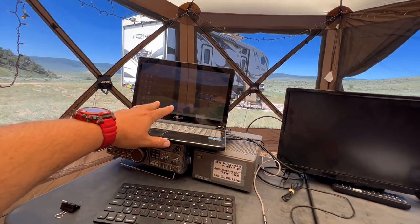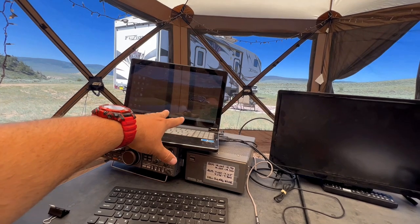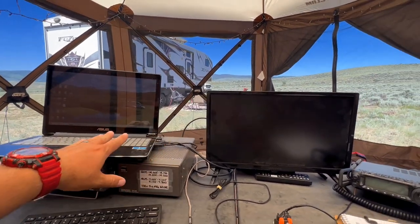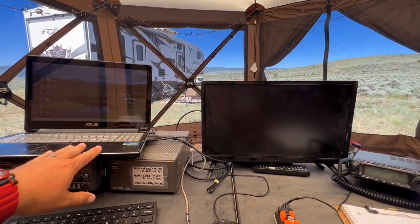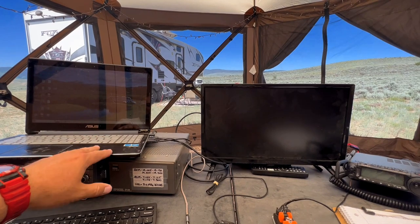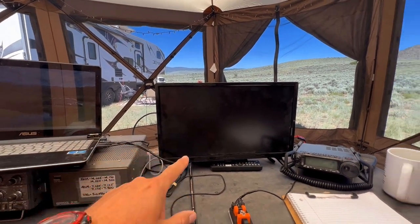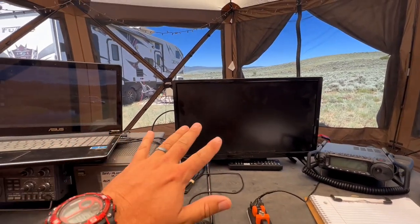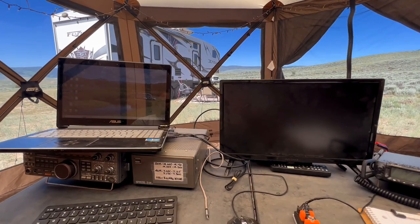So that's how we're going to operate today — this FT8 machine just going constantly. I've got it connected to N3FJP, my logger, which I use all the time, not just Field Day. It'll pop contacts in there automatically. My CW contacts I'll just write down and feed into the log as I go.